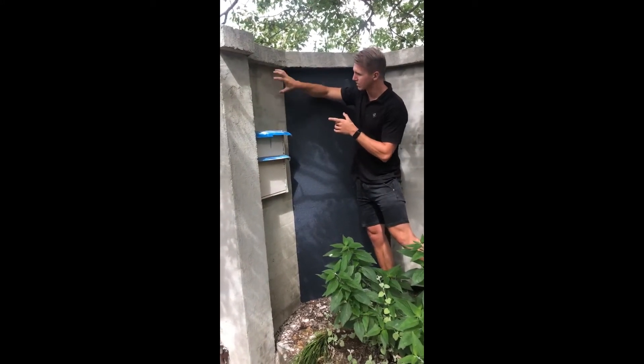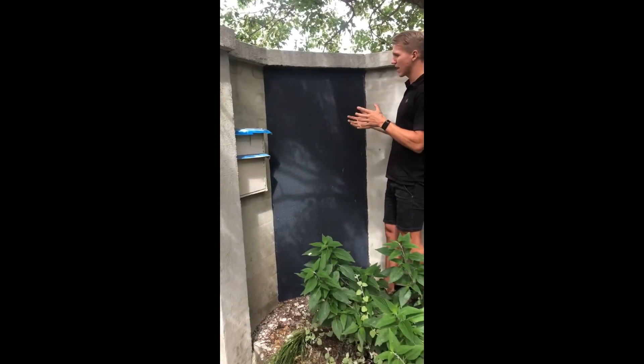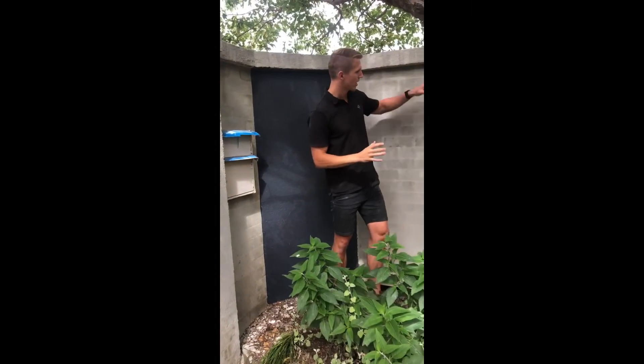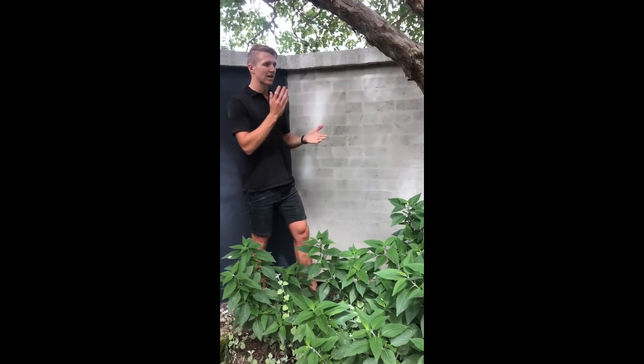You can even see over here we've done a sample of the rough bagging, and that just gives that rougher, more sandpapery look. So if you're ever looking to refresh a painted brickwork wall and you don't really want the brickwork mortar lines, this is a good way to do it without having that clean rendered look.